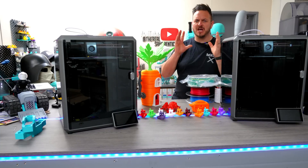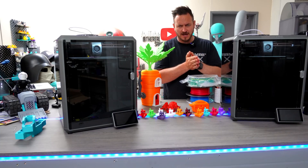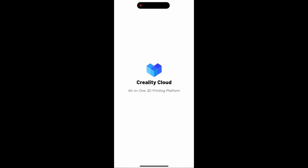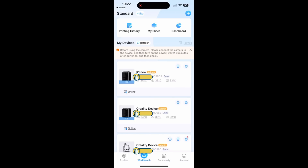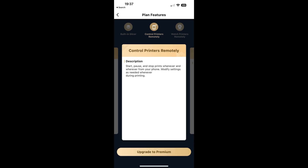With all things said and done, Creality have wholeheartedly delivered on a fantastic CoreXY printer, but it isn't without some compromises. One thing to consider is Creality Cloud and its premium membership. While the cloud offers benefits, the presence of intrusive and irrelevant adverts diminishes the experience. The premium membership costs an eye-watering $79 per year or $7.99 a month, requiring users to weigh the value it provides — though it does unlock important features like remote printing and remote control of your 3D printer.